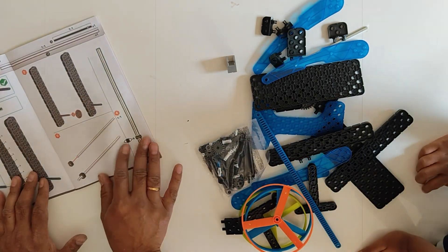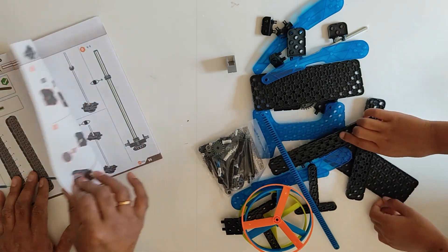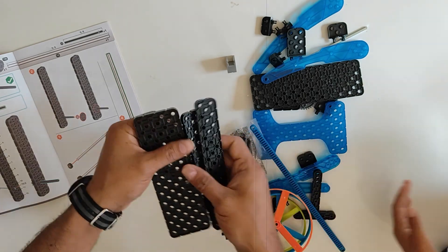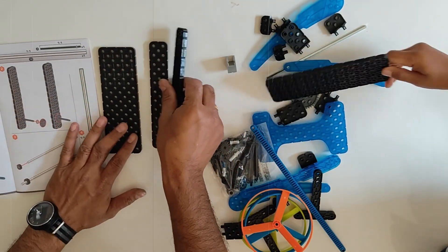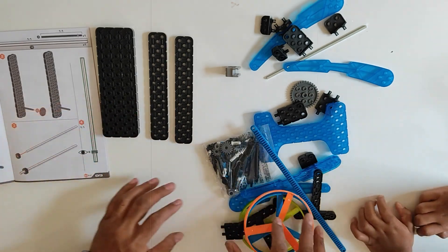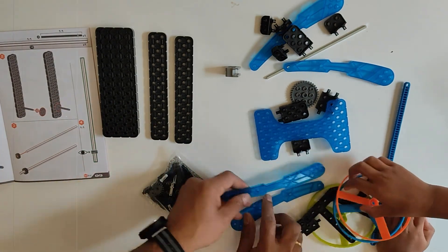Woah, there are so many instructions to get this going! Look at all these black pieces! Let's put all these pieces together — the ones that are similar, let's put them on top so that way we know.